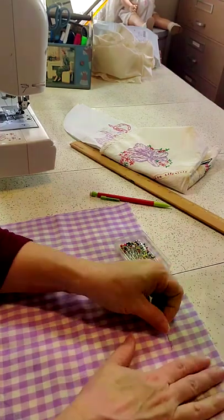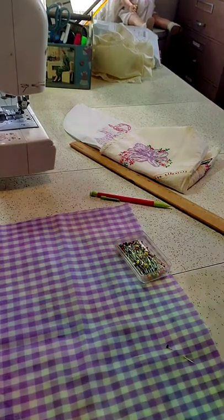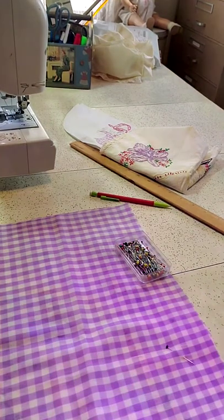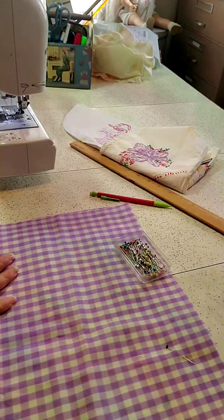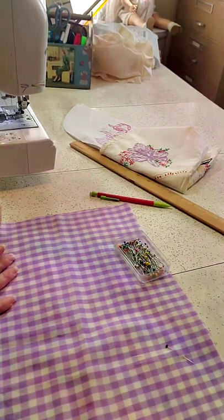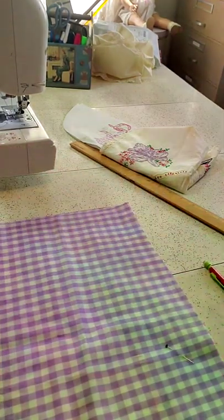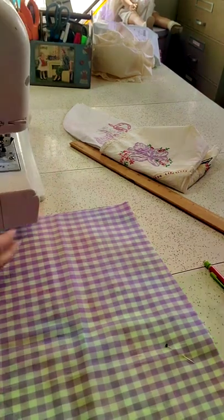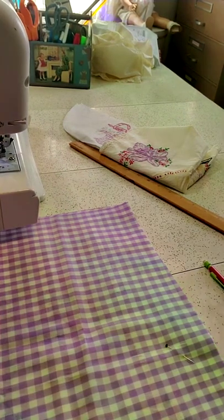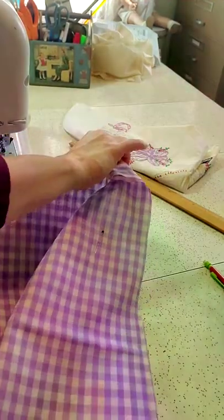This idea came to me years ago. I was at an antique store — I love to frequent antique stores — and there were all these beautiful handmade embroidered linens, but there was something wrong with every single one of them. They either had rust stains, blood stains, cigarette hole burns — you name it. I thought, how sad that nobody's going to buy those. What if we just cut the good parts off and made something out of that? That's how this came about.